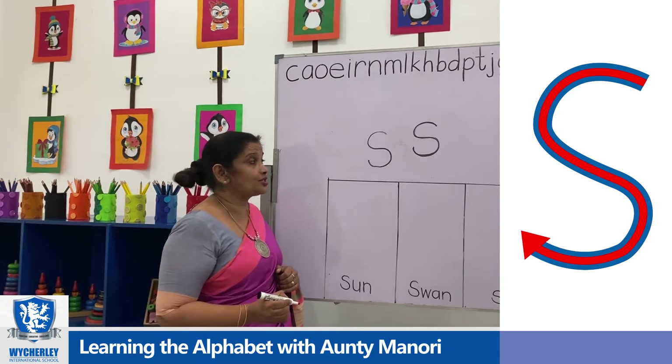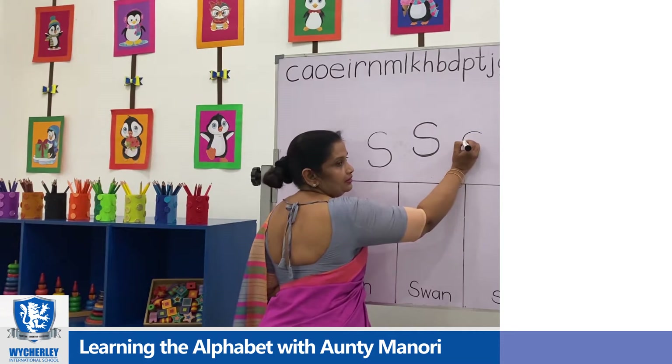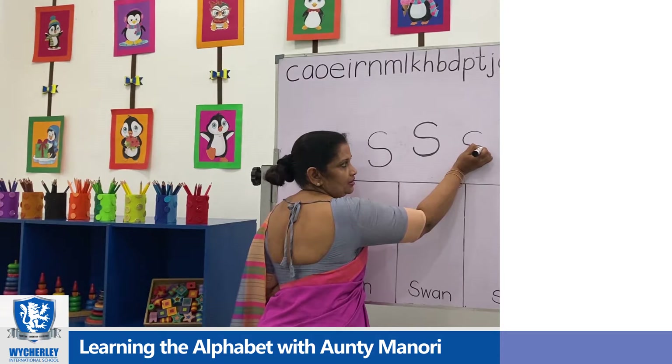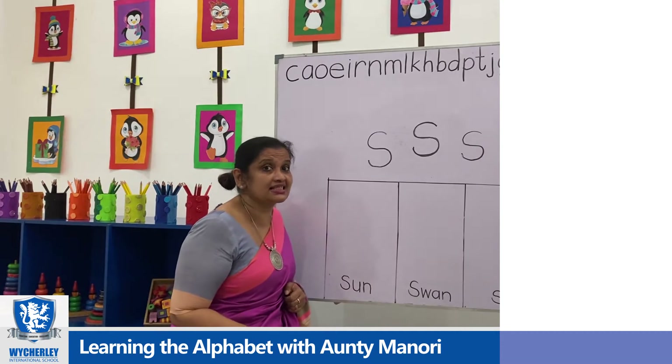Snake also starts with S. Once go up, it's very easy. S — come here, you turn back and move up. So this is S.